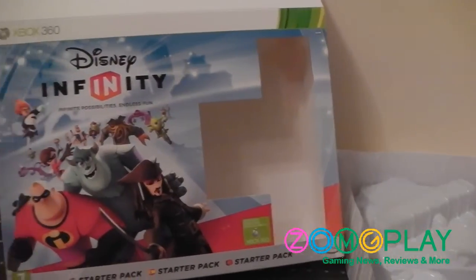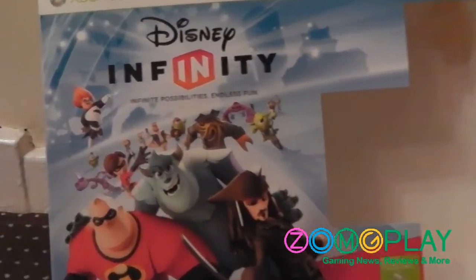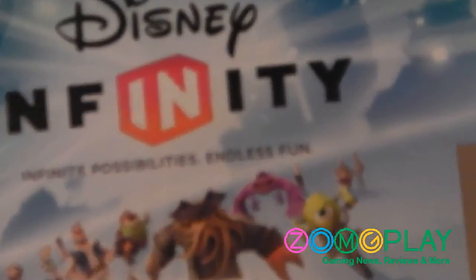So yeah, pretty nice collection. And that was our unboxing of Disney Infinity, which is now available for the Xbox 360, PS3, and Wii U. We'll see you soon.